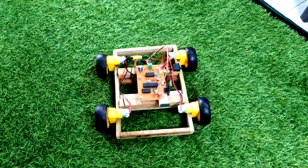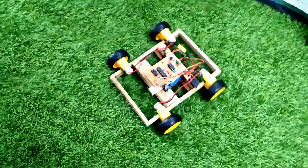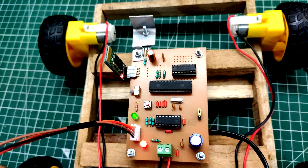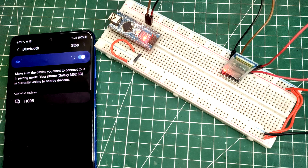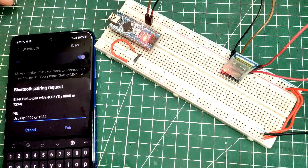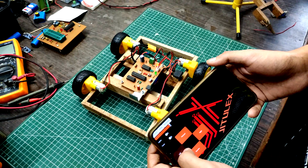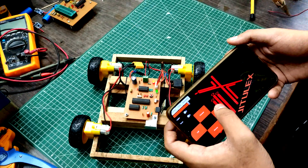If you are a maker or an electronics enthusiast, you might have used Bluetooth modules in your projects. It is a simple and cost-effective way to add wireless connectivity to our projects. But when we connect to it, we can see it has the same boring name and password which came programmed from the factory. So in this video, we will look at how we can change these parameters. Let's get started.